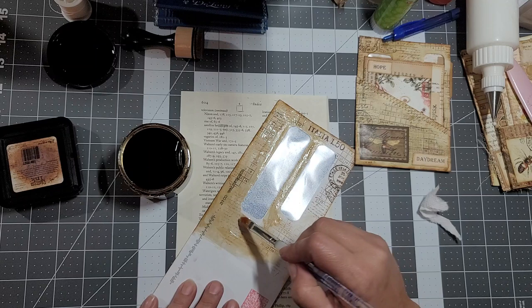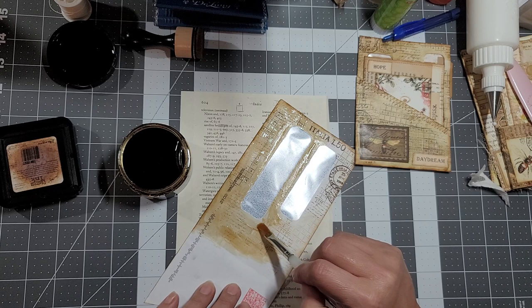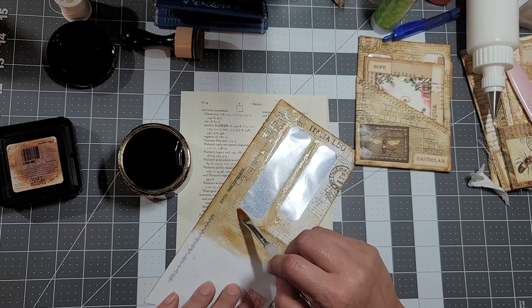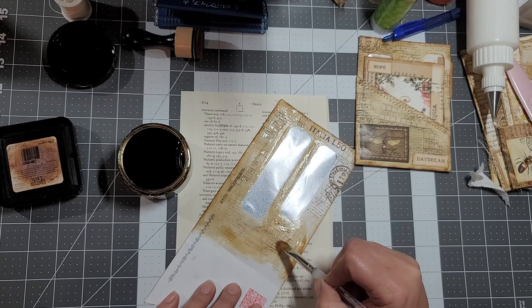When I want it darker I use the distress stain from Tim Holtz - that gives me an even darker color. But yes, it is a little darker than it was in the beginning.